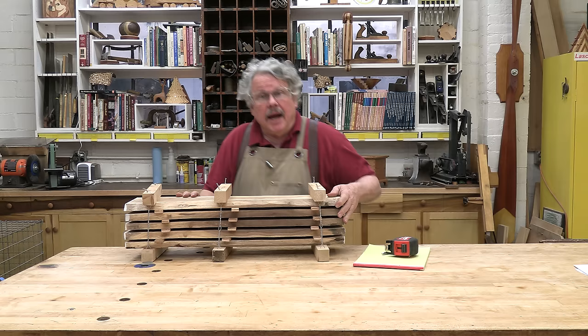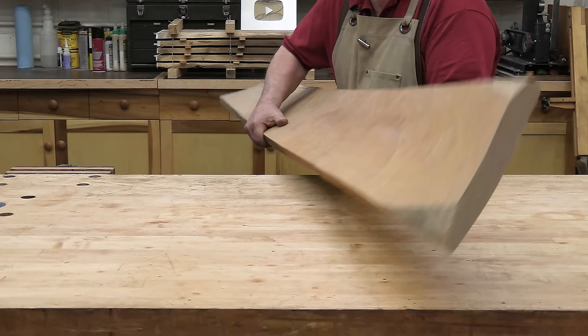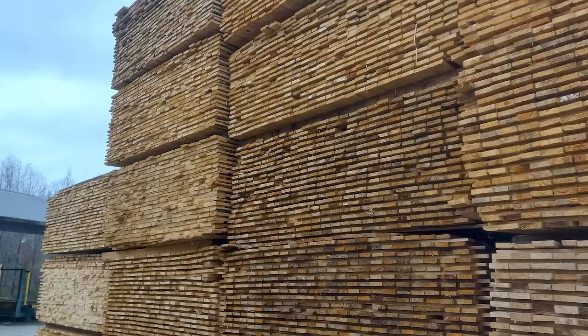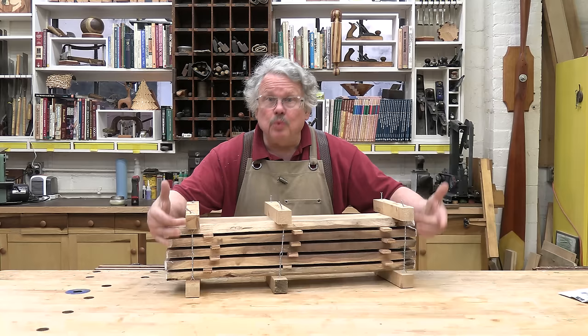As you probably remember, we trussed up the boards with wires to keep the lumber from distorting as it dried and stabilized. As the wood dries and shrinks, it wants to cup, warp, and twist. Normally, sawyers stack wood into large piles and let the boards' own weight supply the pressure needed to keep them flat. But with these small piles, you just don't have the weight, so we use the wires to generate the pressure instead. And as you can see, it works pretty well.